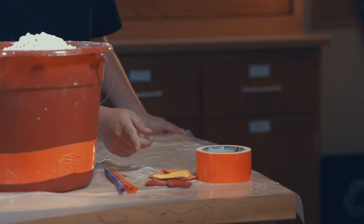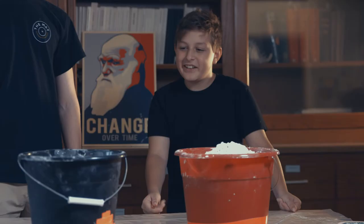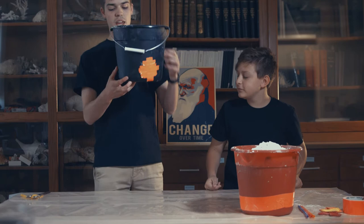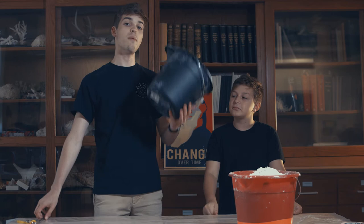Today we're going to remake that with duct tape, balloons, straws, and a little bit of flour. What we're also going to need is a bucket. You're going to want to ask an adult to help you poke a hole in the bottom of this bucket. This will become evident soon.